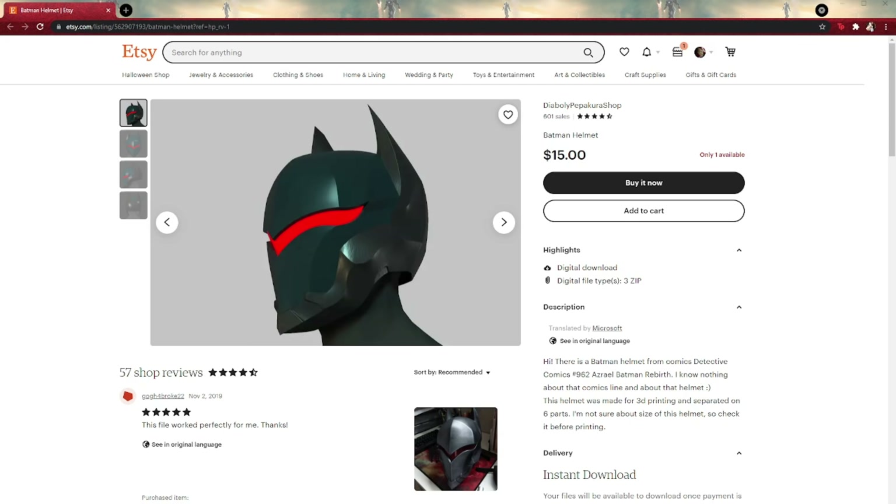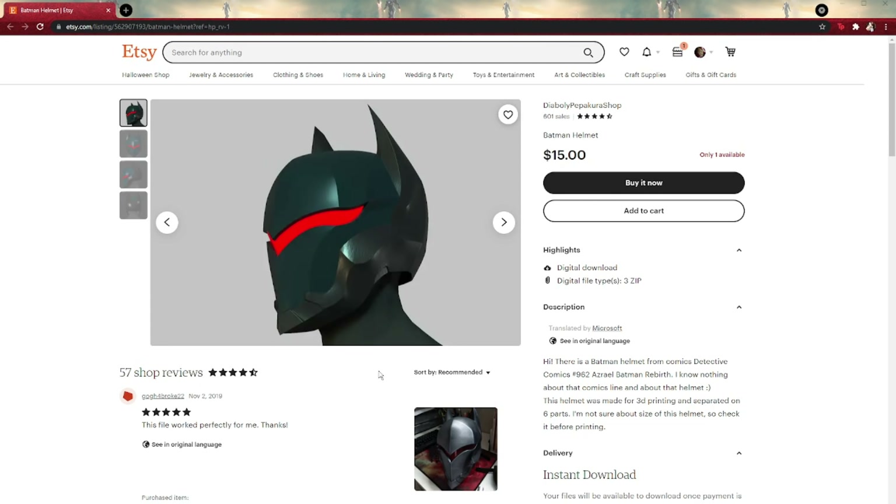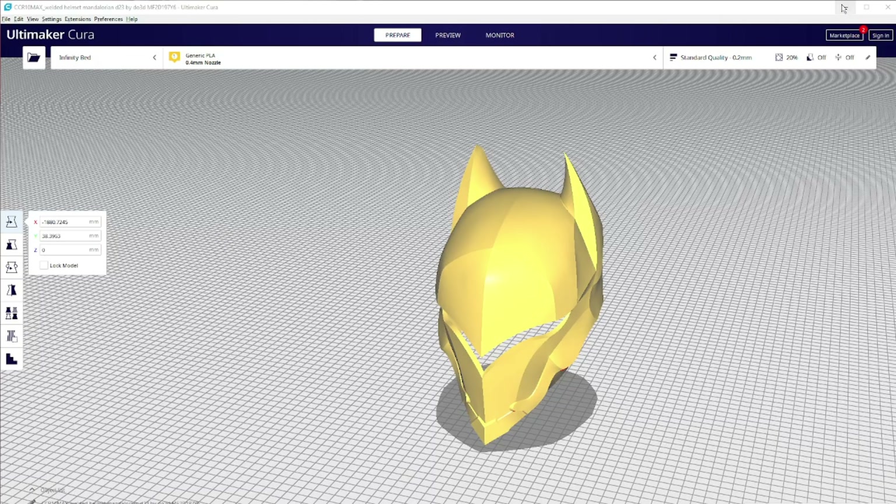Well, to 3D print something you kind of need a 3D file. So first we're gonna look at the files I got — they're actually Pepakura files, but he converted them into a 3D-printable STL and they work just great. Fifteen bucks is kind of a steal for this file if I'm being honest, and when you get it this is what it's going to look like.